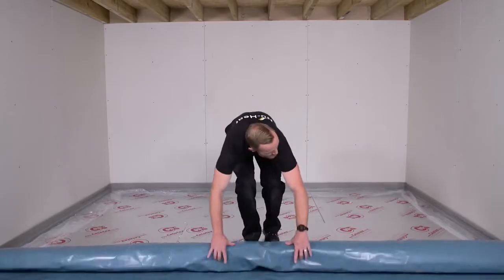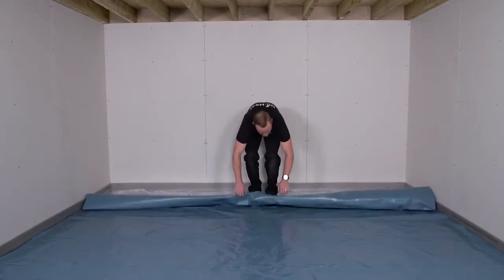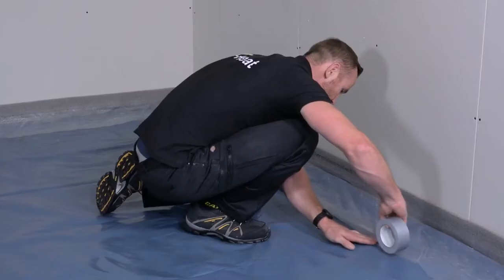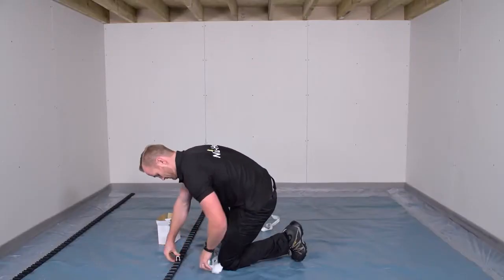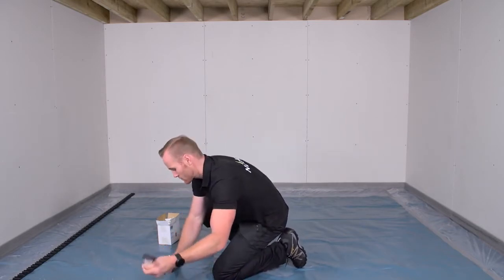Start by covering the insulation with a polythene protection layer — you can pick this up at a local merchant. This protects it from the screed. The tube fixing system can then be installed; we're showing NewHeat's clip track.